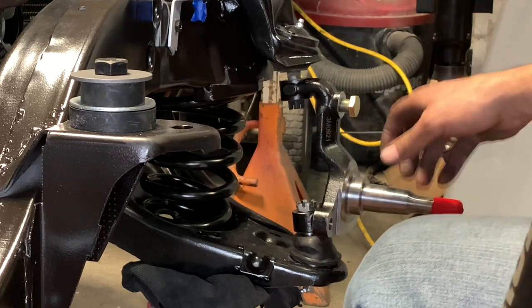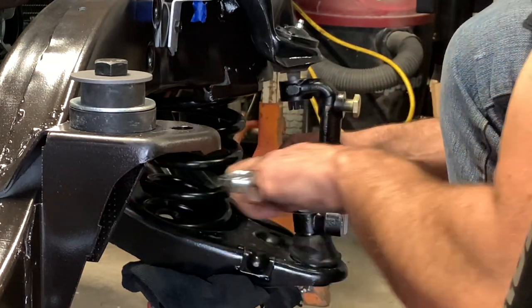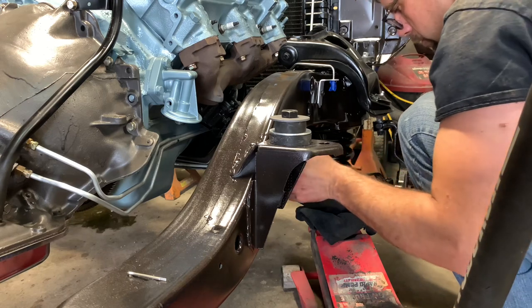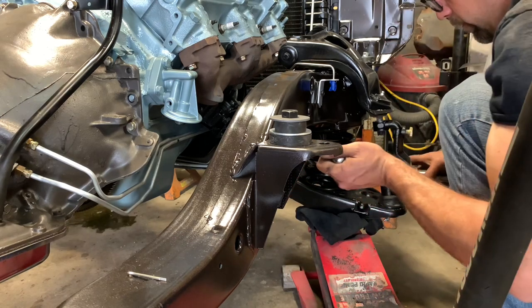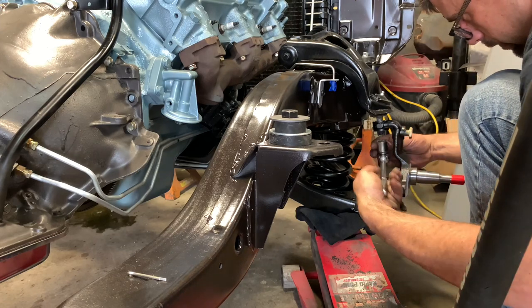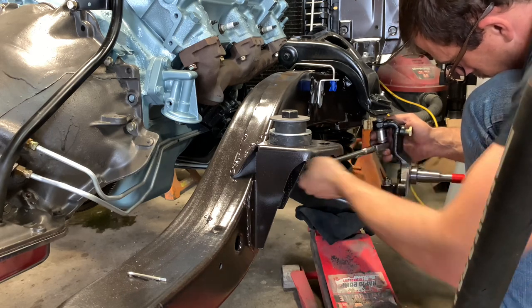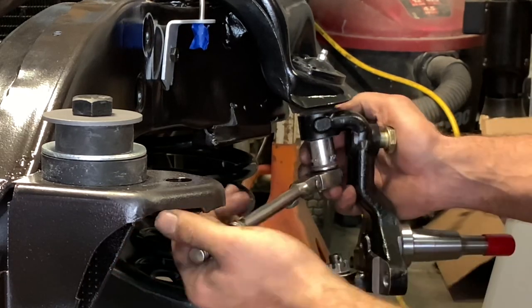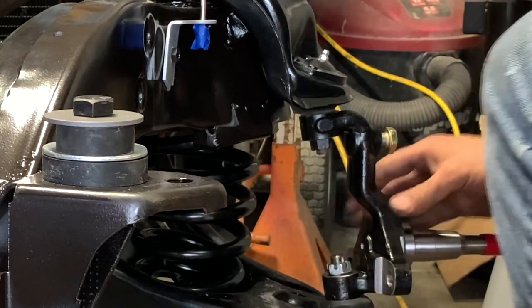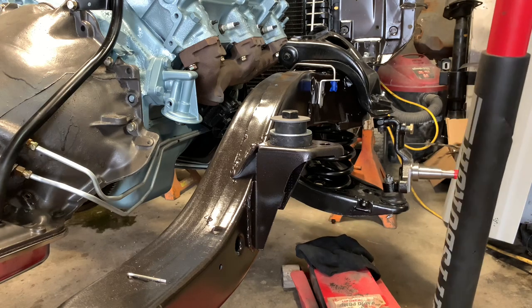Now let's get the hardware. Ta-da! Spring — yeah, let's go!